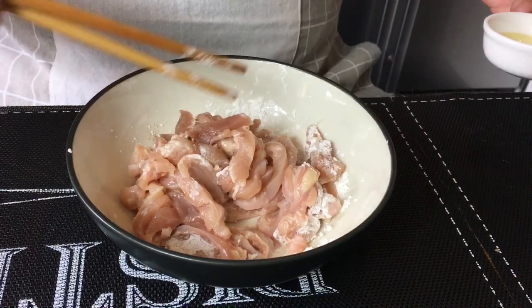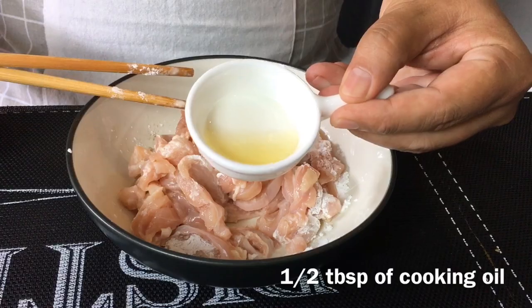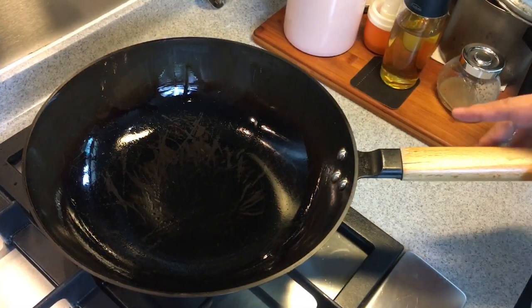In order to separate them easier when we cook, we'll add in half a tablespoon of cooking oil. Mix them up well and just leave them aside for 20 minutes. Now we'll put the dish together.